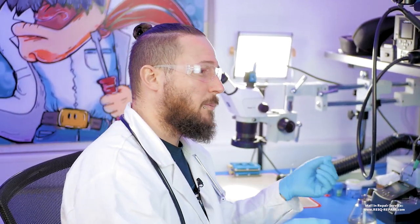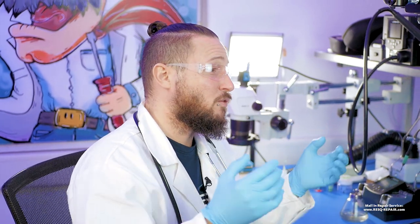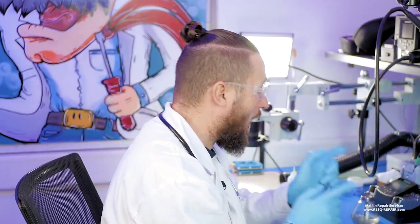If you're at master skill level, cleaning a CPU with hot air is no problem. But we have a lot of people who are still training, and for them this liquid removes the risk. Or if you have a really important data recovery job and you don't want to risk anything — maybe the board was already badly damaged — you can use this liquid to remove the glue under the CPU.